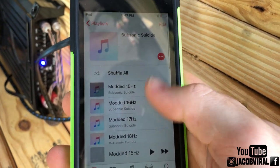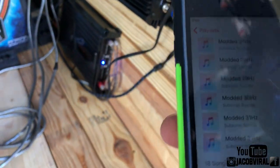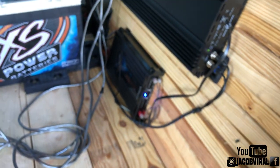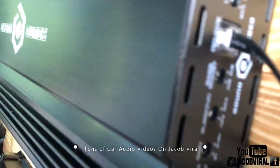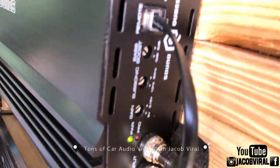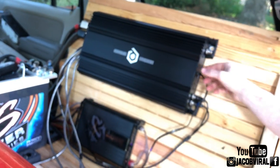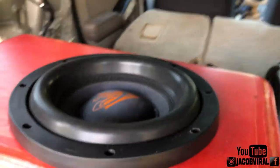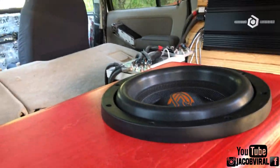I'm using a Bluetooth frequency device with test tones from 15 Hz all the way up to 32 Hz. That's normally the bandwidth range I start with, and I'll move up if I need to. I'm starting at 32 Hz with my volume at about three-quarter — almost full tilt, but not quite. What I'm doing is slowly changing the subsonic until I notice the subwoofer starts bottoming out. Watch how the subwoofer reacts and use this concept for your own build.